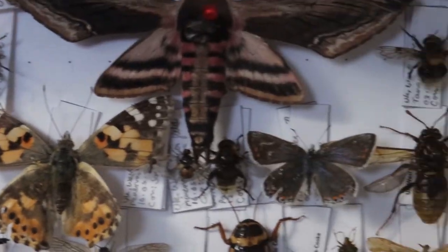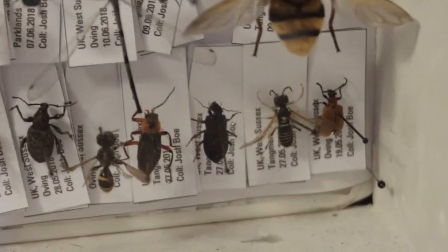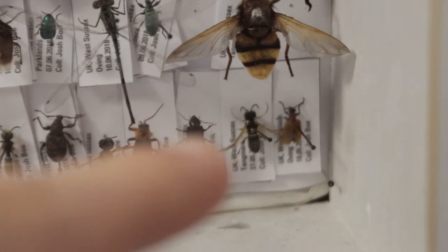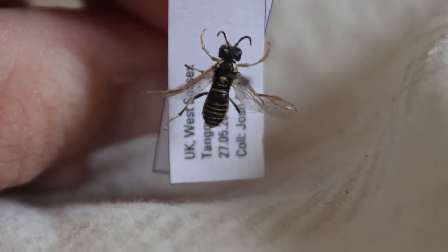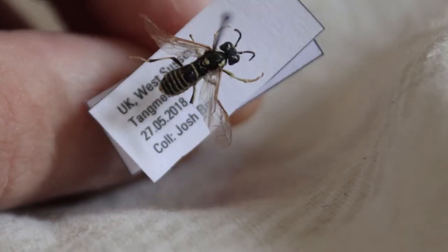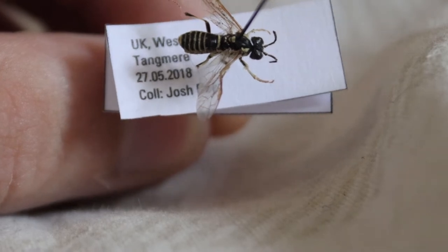Today we are going to be looking at this guy right here. That is Tenthredo Arcuata, I think, and that's what we're going to talk about today. So let's get him out. This is my Tenthredo Arcuata specimen and it's the second in my collection. It was collected on the 27th of May 2018 on some cow parsley in Tangmere, nearby where I live.